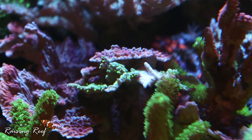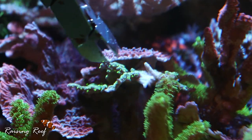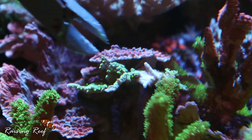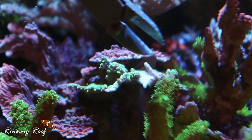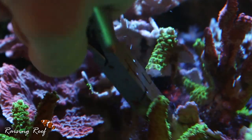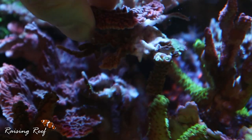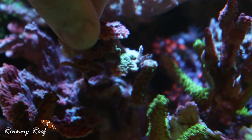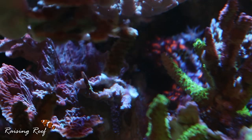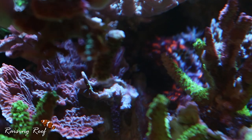The first thing I need to cut back is this Acro that is touching this Montipora. This Monty has got some nice little neon greeny-yellow polyps and where this Acro has touched it, it's killed a section of it. As I've cut that off, this whole lump, including some of that Monty I was trying to save, has come off. This might make life a little bit easier in the long run as I can separate those up and remount that Monty afterwards.